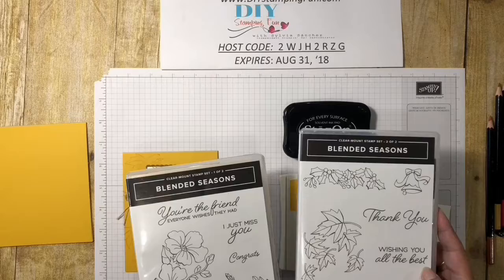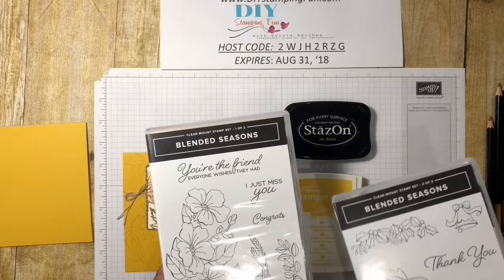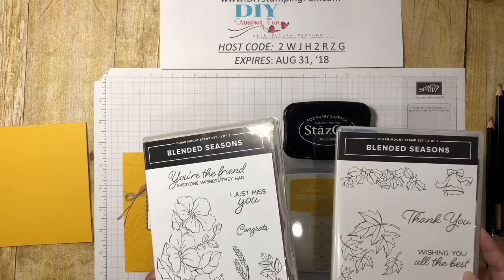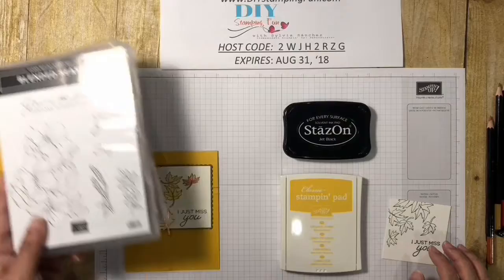There are Christmas images, this could be a wedding, fall images. The sentiments are great — there's 'thank you,' 'wishing you all the best,' 'Merry Christmas,' 'I just miss you,' 'you're the friend everyone wishes they had.' There are flowers, wheat, and sprigs of leaves, so you can really use this set year-round. If you get the bundle it's 10% off, and it's a really cool set. I've been using it all month long and there's a million things you can do with it. So this is the set I'll be working with today.